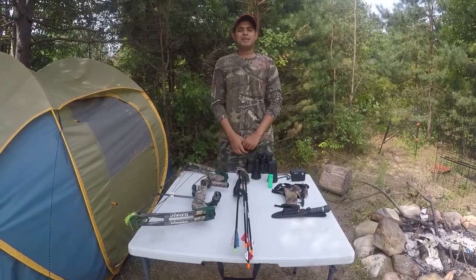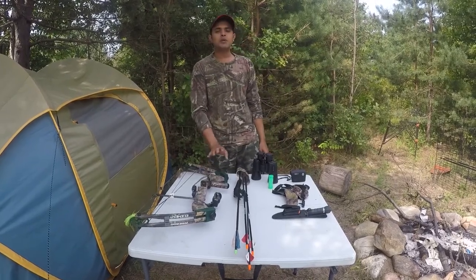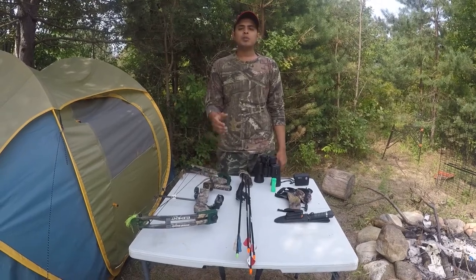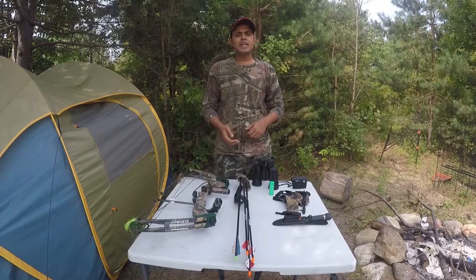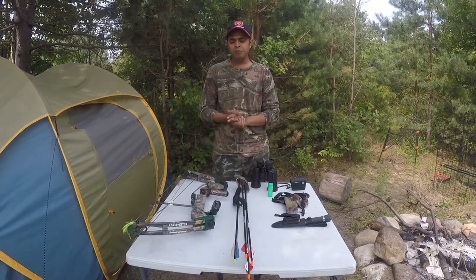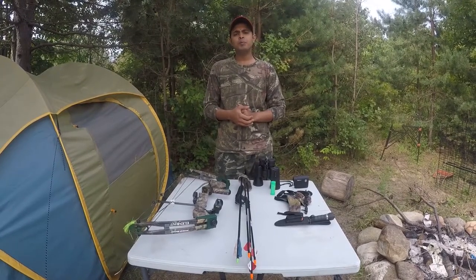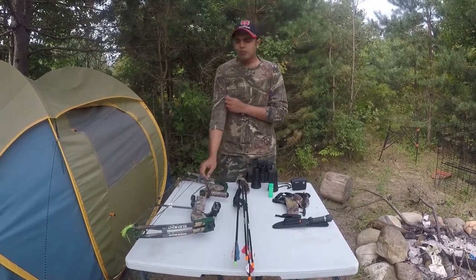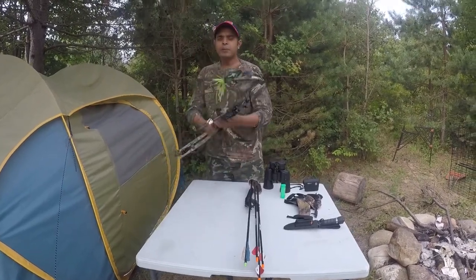Hi everyone, welcome to another episode of Our World. In today's video we're going to talk about compound bows. Before talking about compound bows, let's talk about archery. Archery is a Latin word from the Latin language and it's a centuries-old sport. There are four different types of bows: recurve bow, crossbow, longbow, and compound bow.